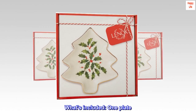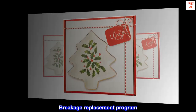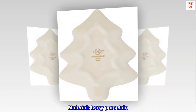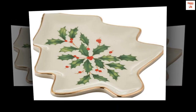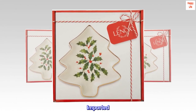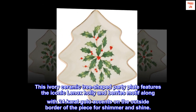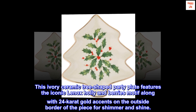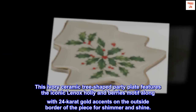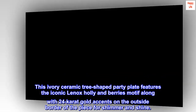What's included: one plate, breakage replacement program. Length: 5.75 inches. Material: ivory porcelain, dishwasher safe, 24k gold accents, imported. This ivory ceramic tree-shaped party plate features the iconic Lenox holly and berries motif, along with 24-carat gold accents on the outside border for shimmer and shine.